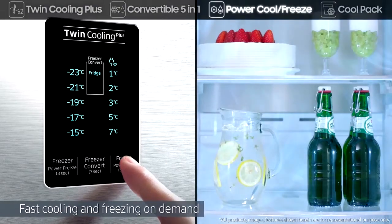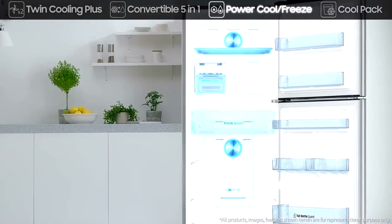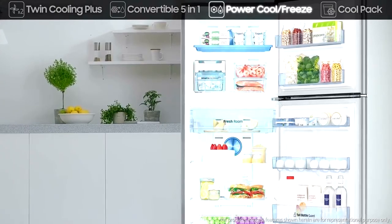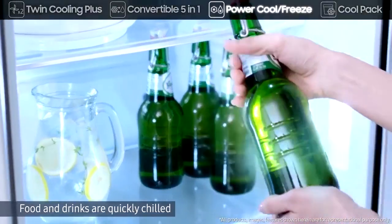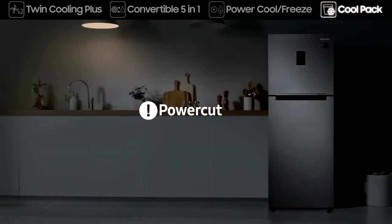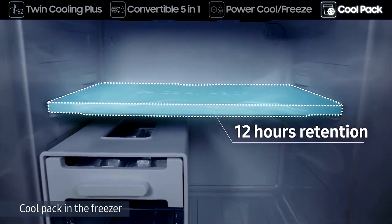Its Power Cool and Power Freeze rapidly deliver cold air to fast cool or freeze on demand. At the touch of a button, Power Cool quickly chills food and drinks, while Power Freeze is great for firming up frozen food and making ice. There is a Cool Pack in the freezer to delay the rise in temperature during power cuts.